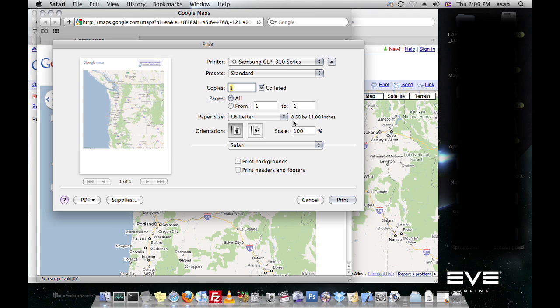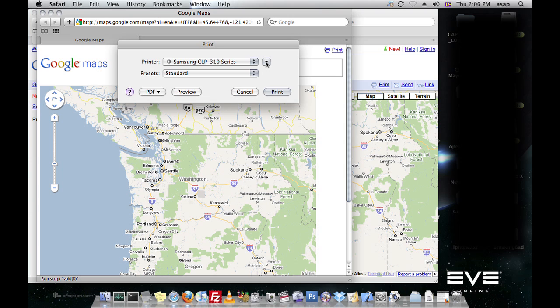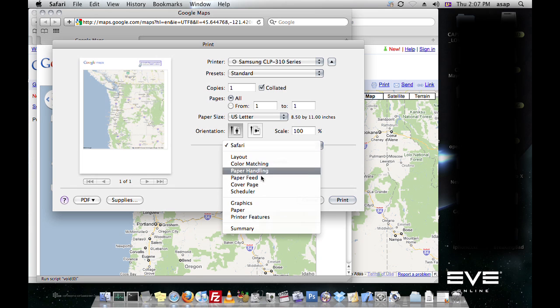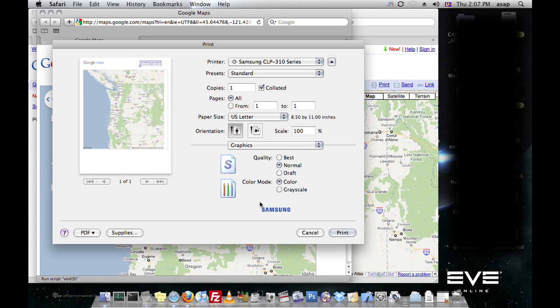Now this will depend on the program and the printer you're using. It'll probably show up as either simple or some kind of advanced mode. If you'd like to do a black and white picture, you can go to graphics and then select grayscale.